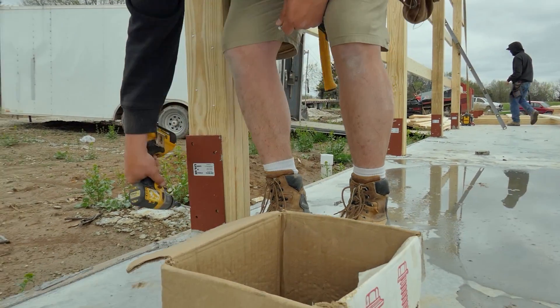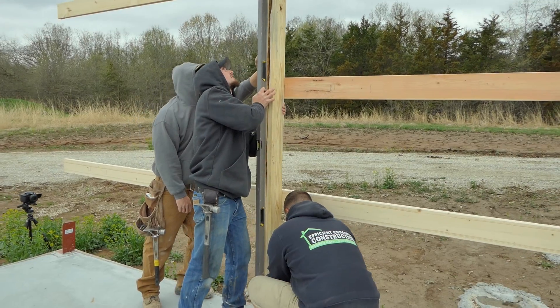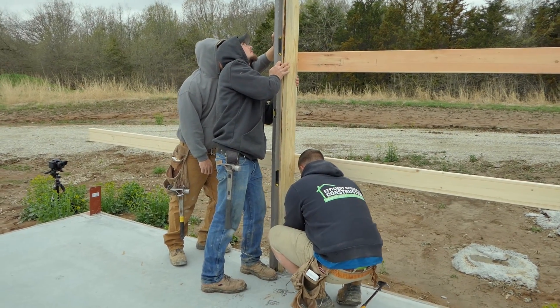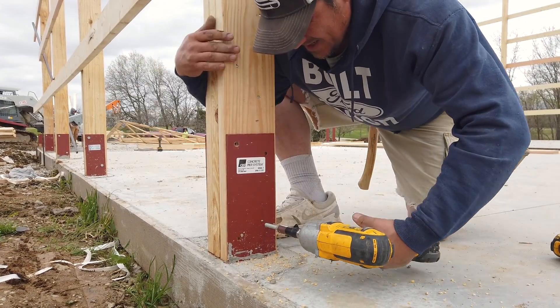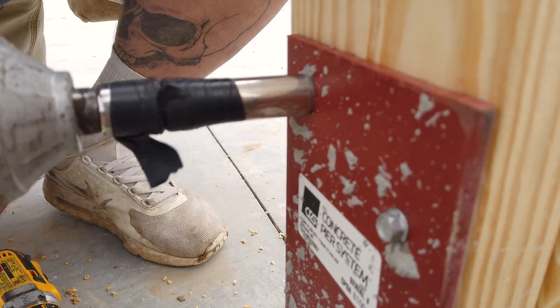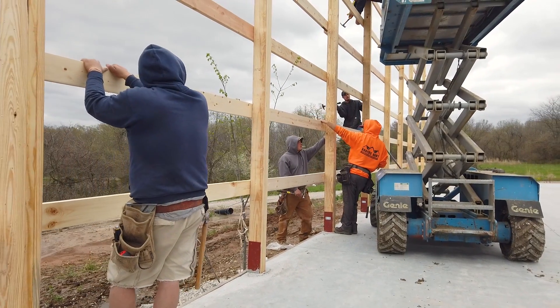Then temporarily bolt the post in place with smaller bolts provided. Once we've done that for all of the posts, we go back through and level the posts, square the wall completely, and bolt the posts with the larger lag bolts provided in the larger holes. We finish off the remaining sections of the walls in the same way.